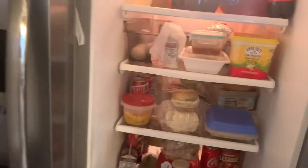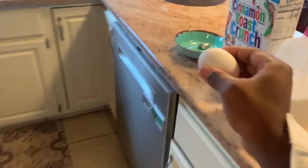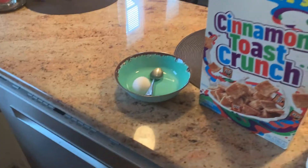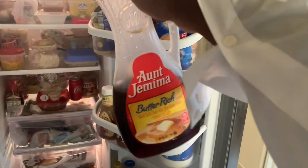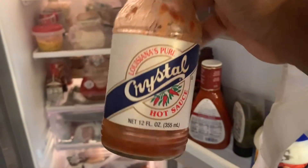Next on the list, you want to grab your egg — get a nice white or brown egg. We do not discriminate here. Go ahead and grab your syrup and put it next to all your ingredients as well. Now, last ingredient — you want to get your hot sauce, and now you can begin making your cinnamon toast crunch cereal.